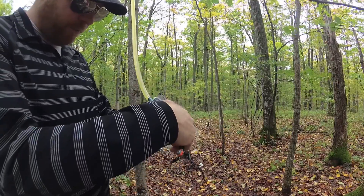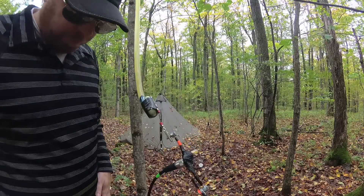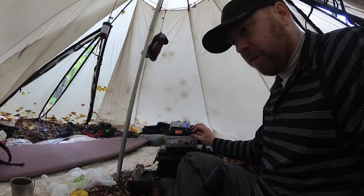That's going to pop off. Oh, there we go — that's strong. Can't even try FT8 now, sounds like a bit of activity.